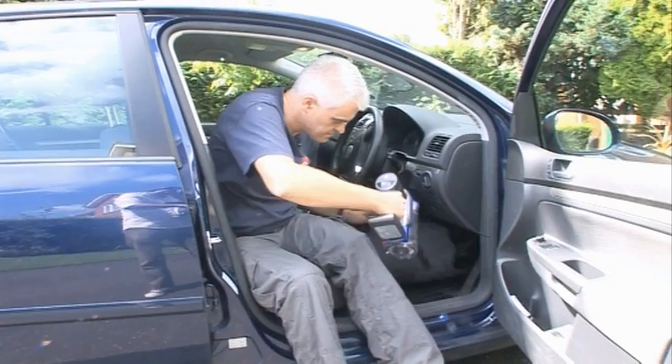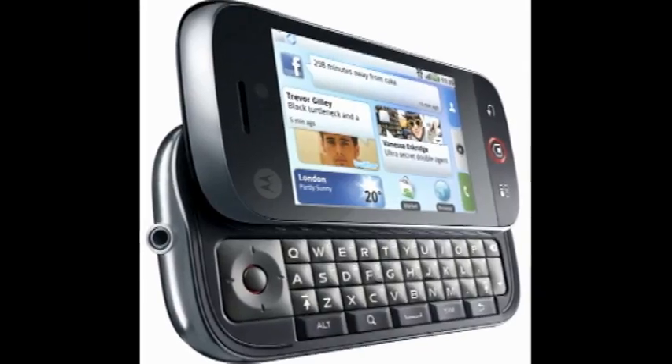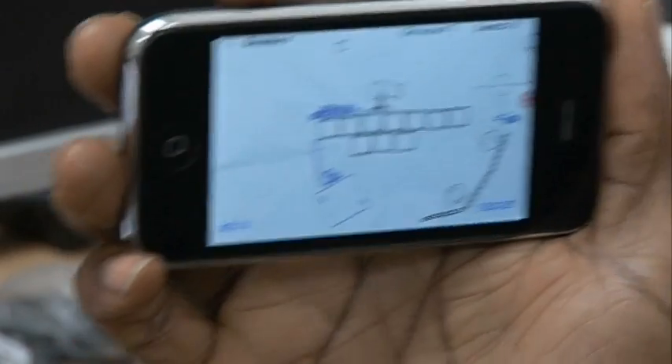This time on The Gadget Show Web TV, John's getting all domestic with the Dyson handheld vacuum cleaner, I'll bring you the latest gadget news, and Otis runs down our top 5 iPhone games.